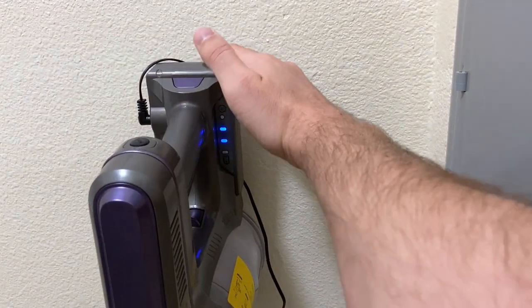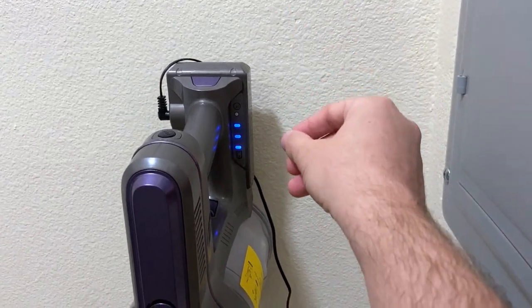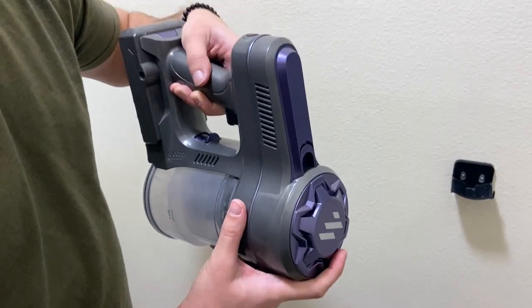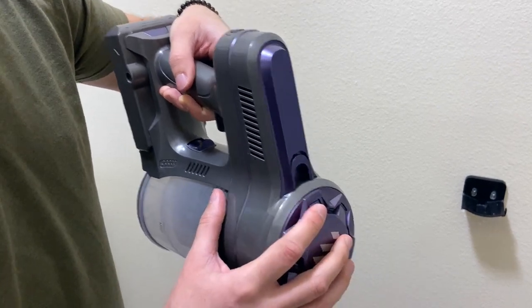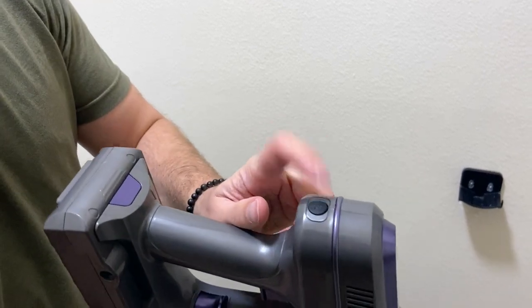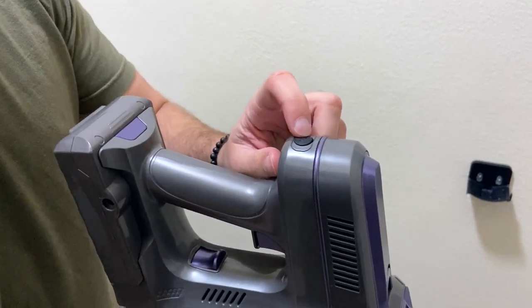It does take about four to five hours to actually fully charge. However, it's never completely died on us — we just come in, hang it back up, throw in the charger, and boom, you're ready to go in just a little while. The other thing they've done is upgraded the motor in 2022. Some previous reviews talk about how weak the motor is, but they've upgraded it and added high-power suction as well. So you have the low power for tile floors and wood flooring, and then the high power also.